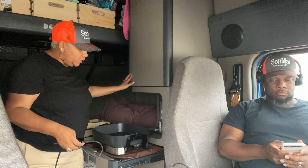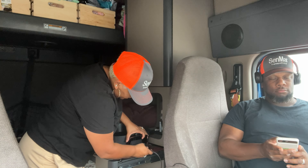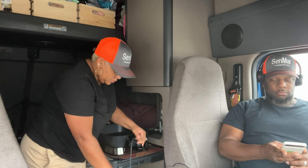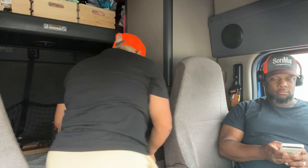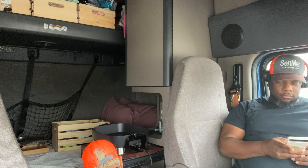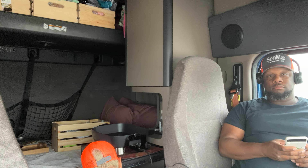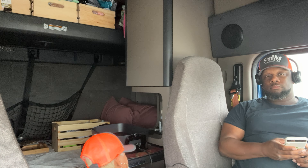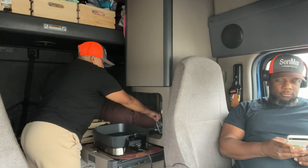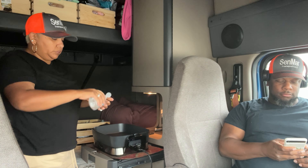It's kind of a process to get everything out and ready, but I make it work for us out here. So we plug this in. Now that we've got that going, some hand sanitizer.